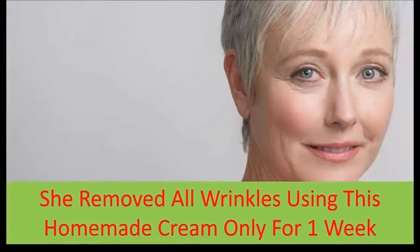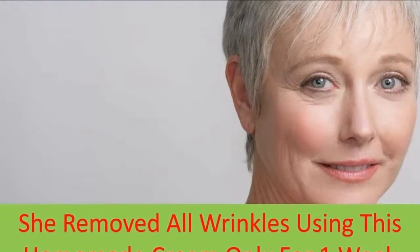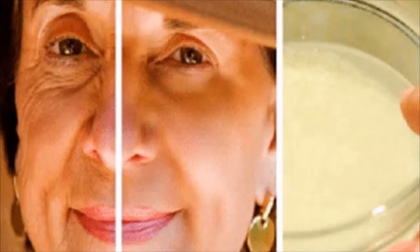Ingredients: 2 teaspoons of petroleum jelly (Vaseline), 1 tablespoon of almond oil or olive oil, 1 egg yolk, 1 teaspoon of honey, and 1 ripe avocado, which should be soft to the touch.